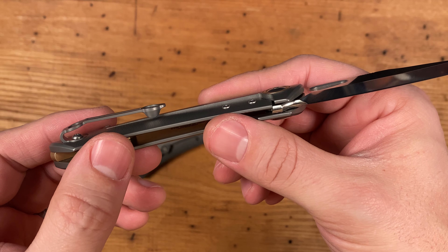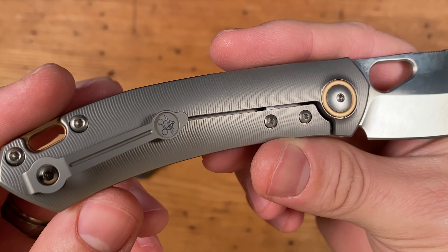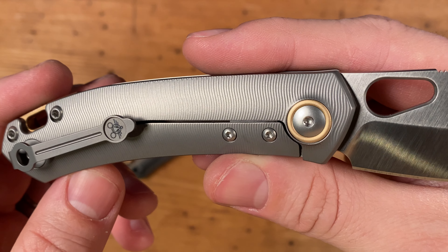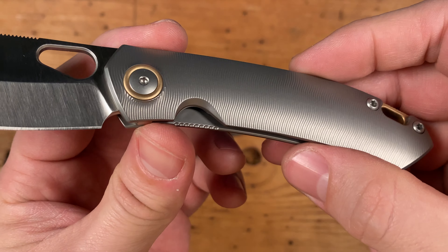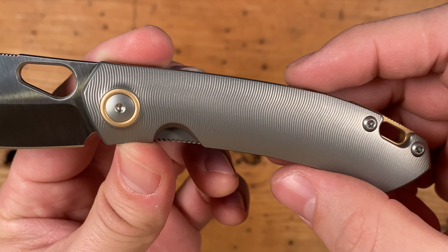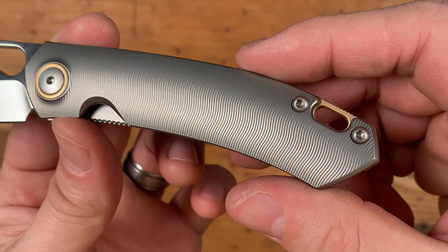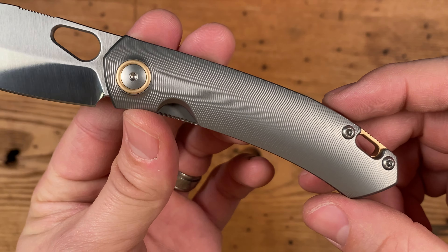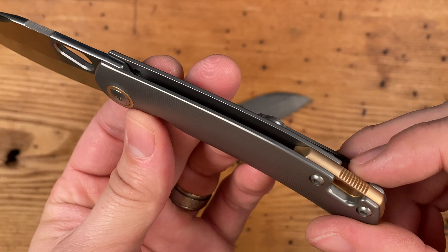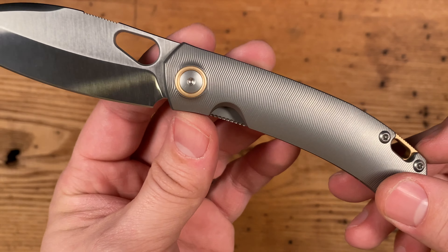The GM11 features a stunning milled pattern on the grade 5 titanium scales, which adds a little extra grip and gives the knife a very unique look and feel. Machining to this level of precision is truly impressive and is no small feat. The raw titanium is beautifully contrasted with the bronze backspacer and pivot collar.